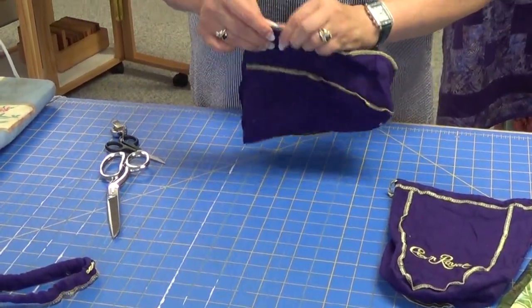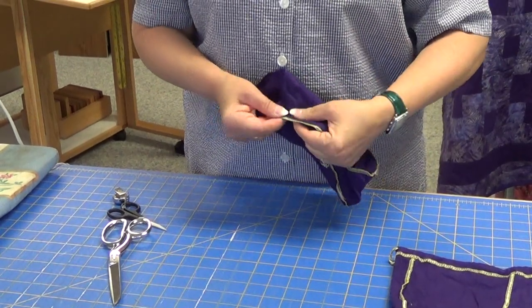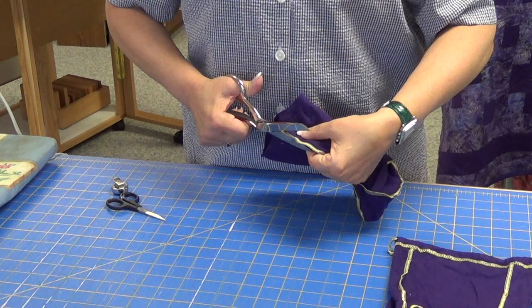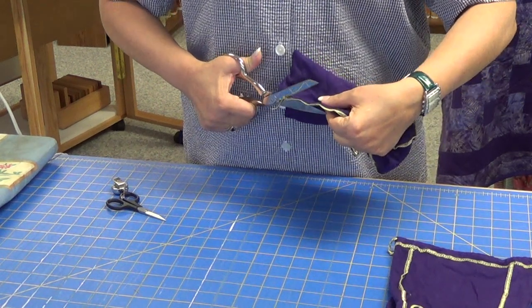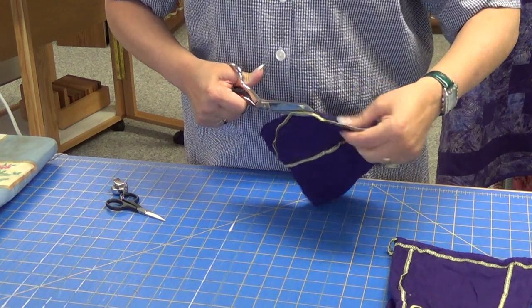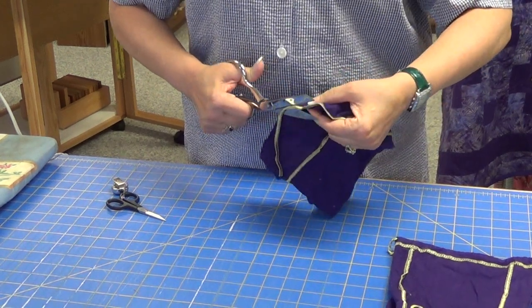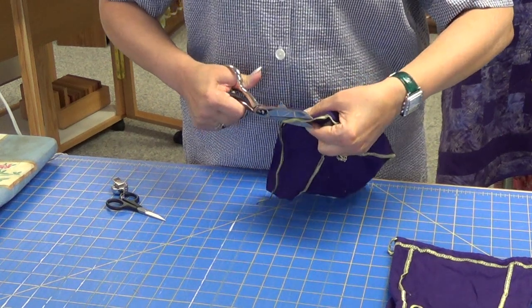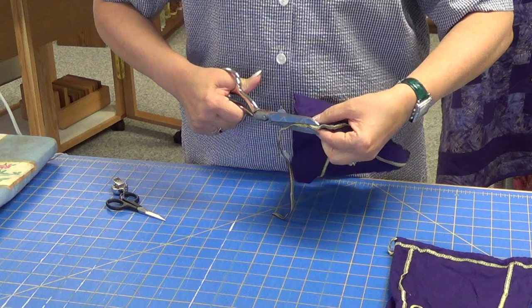When I first started working with the bags I discovered that this particular stitching, no matter how pretty it is, it will melt. Not necessarily absolutely every bag, but most of the bags I've ever worked with, this stitching melts. So my next step is of course to remove the stitching.